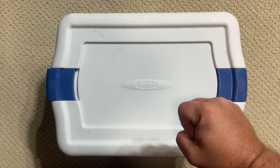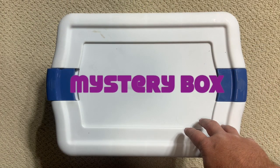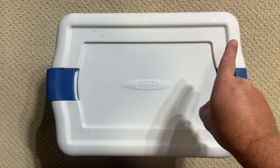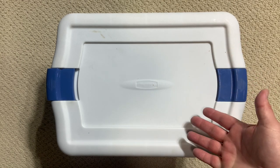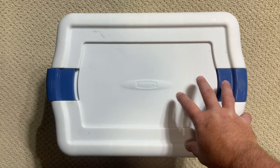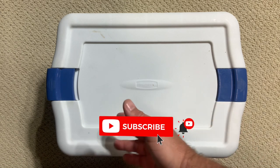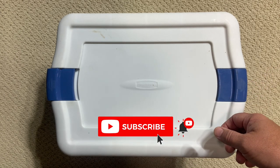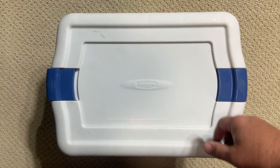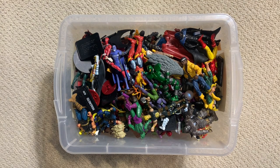Hey guys, welcome back to another Marvel Legends mystery box. If this is your first time here, where have you been? You've got a lot of catching up to do. The basic idea is this is a box full of action figures - Marvel Legends three and three-quarter inch figures. I haven't gone through them in a while; they've been in storage. We crack it open, take a look at the figures, talk about the history behind them, and see what we can find. Let's get started.